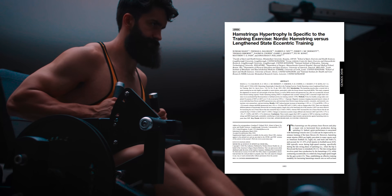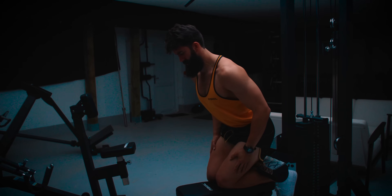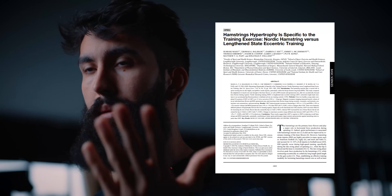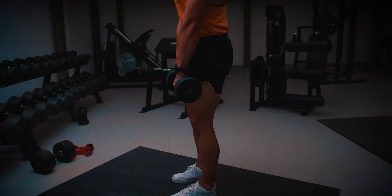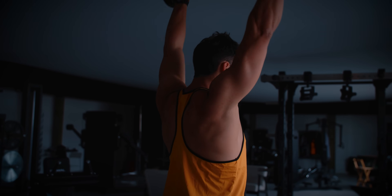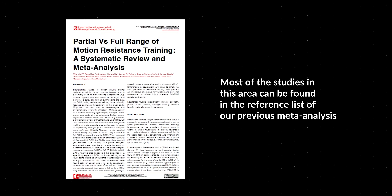For example, Nordic hamstring curls are better for growth of the short head of the hamstrings versus seated leg curls. Because the short head only inserts into the knee, muscle length should be similar, but the Nordic curl is harder in the stretch, and that leads to more growth. We also have many individual exercise comparisons — seated versus lying leg curl, overhead extension versus pushdown, preacher versus incline curl, Nordic versus seated leg curl — consistently showing the more lengthened exercise beats the more shortened one. Lengthened partials are also consistently superior to shortened partials, and full range of motion consistently beats or matches shortened partials.